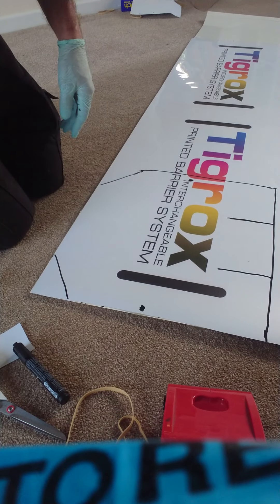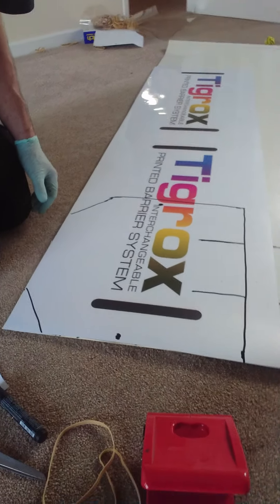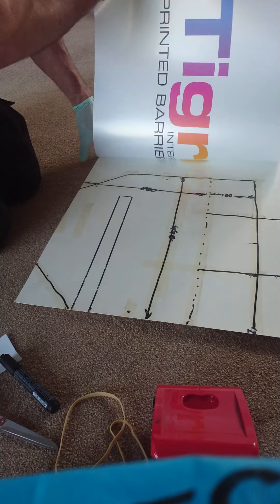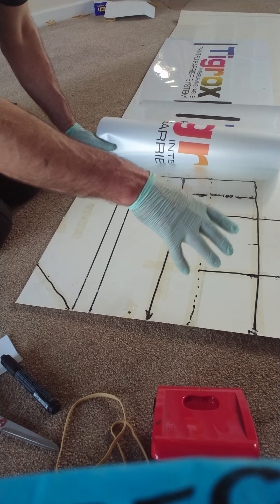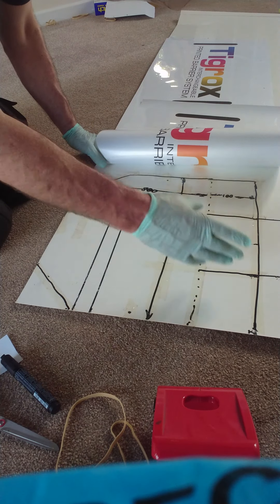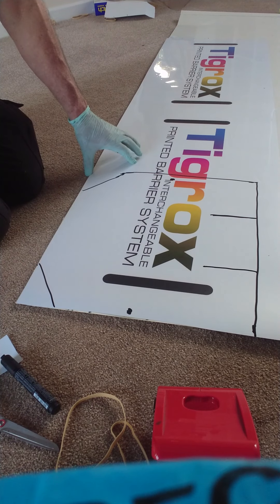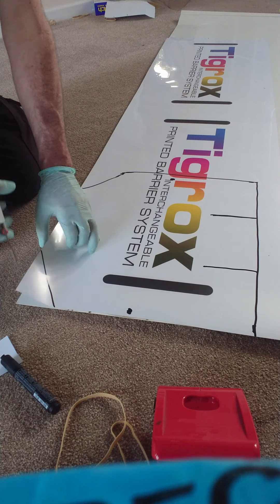What we're going to do is show you on some of my printed paper, because this way it's much easier to see. What in reality you want to do is have a template and lay the clear plastic film over it, but it's easier in this case so you can see what I'm doing as I'm cutting to do it with opaque film.